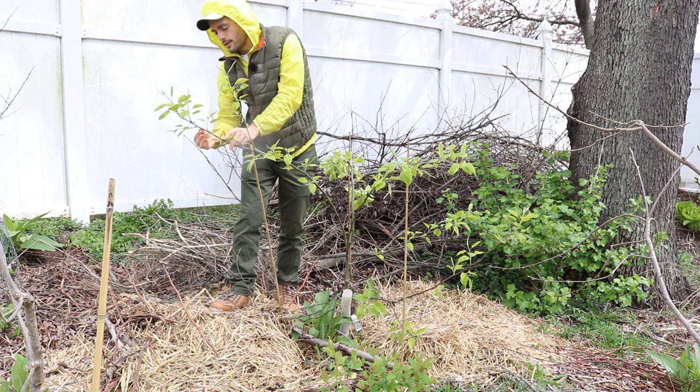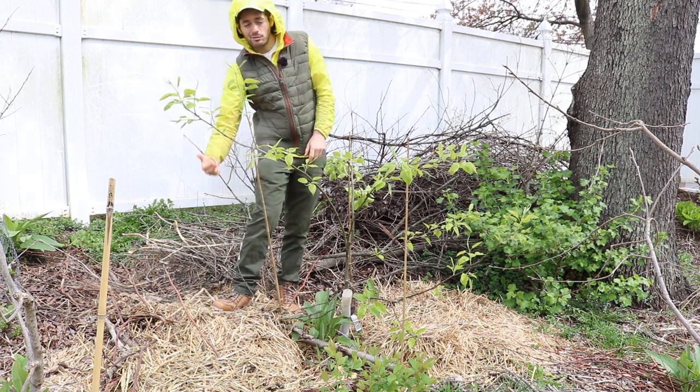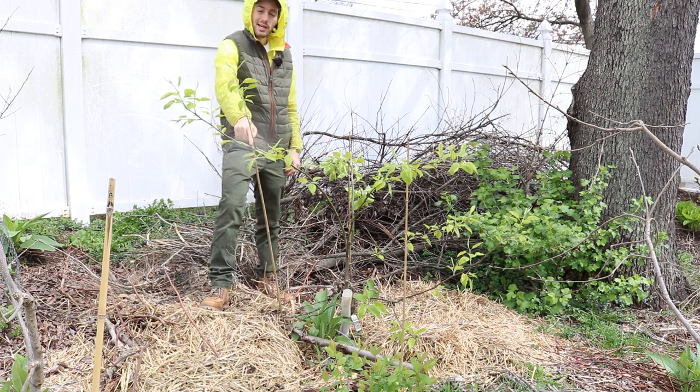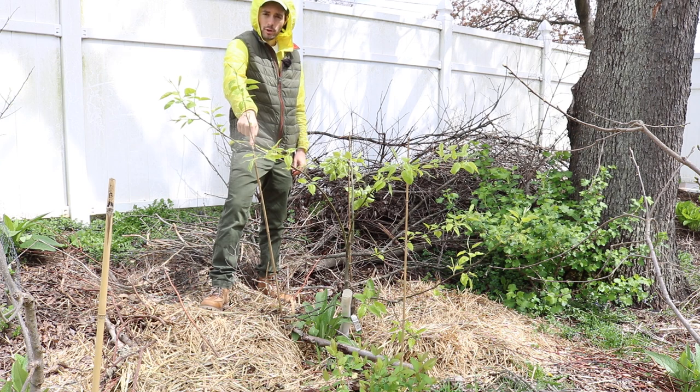Put that on the ground, then tie something here to the top of the branch. That'll bend the branch down and weigh it down. Over the next one or two years, this has to stay here. And inevitably this form will become permanent.